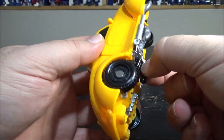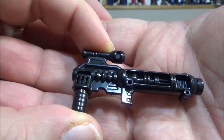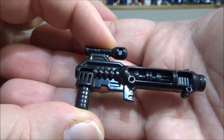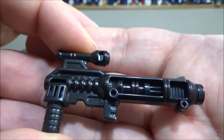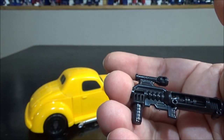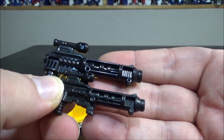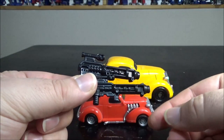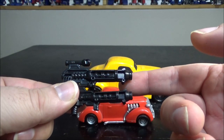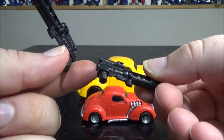The weapon doesn't peg anywhere, it just holds by friction between the legs. If you notice, this is the exact same weapon - I think it's from a Dinobot Combiner Wars set. I'm pretty sure it's from a Dinobot Combiner Wars figure, maybe Divebomb. I have the original weapon right here and as you can see they are pretty identical, just different sizes - the gun is maybe five to ten percent bigger while the vehicle is about twenty percent bigger.